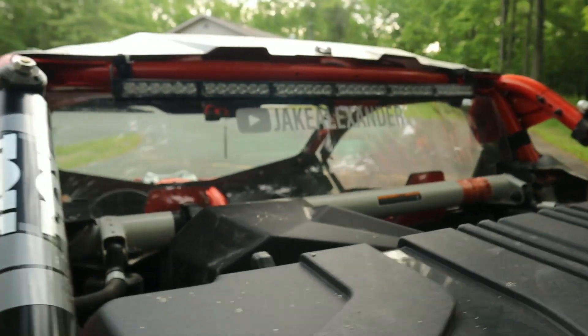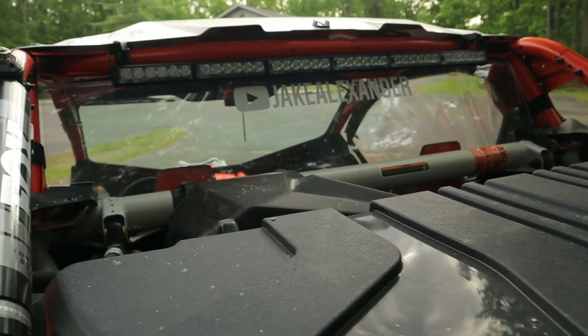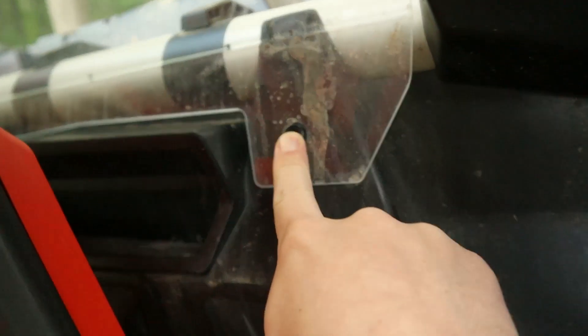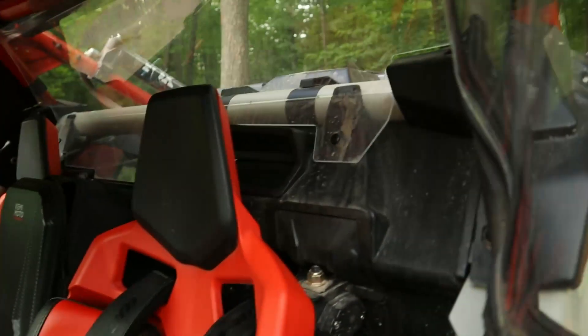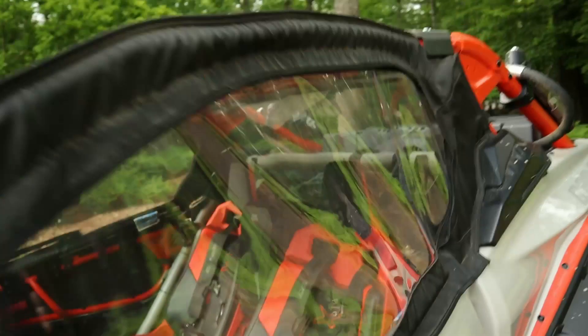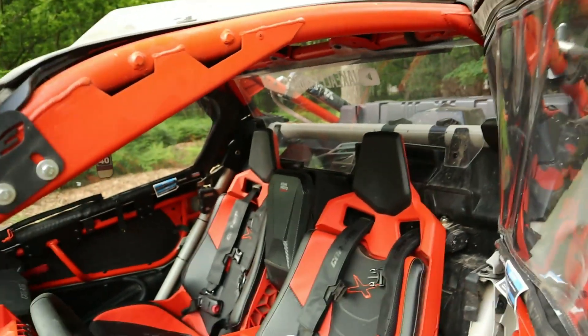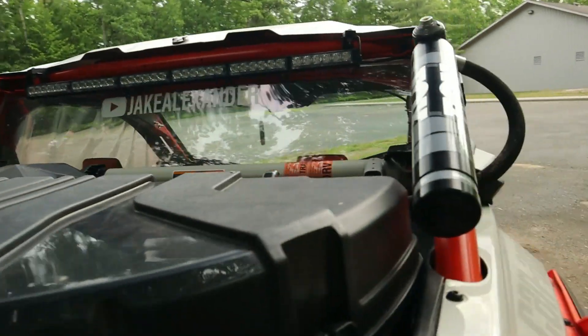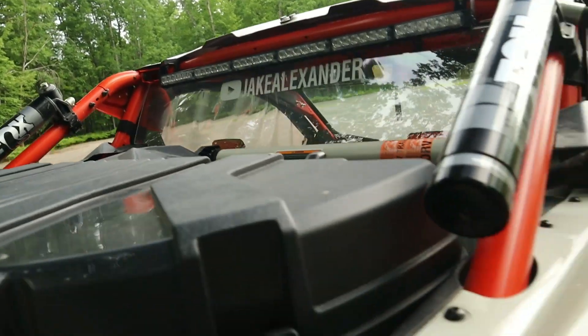Next mod is the back window you see on here. I don't know the brand of this one - I'll have it linked below, I just got it off Amazon, probably the cheapest one I could find. Super easy to install - probably one of the easiest things to install on here. You do have to drill two holes, one on each side, so it kind of sucked having to drill into my brand new machine. But back window - highly recommend. There are a couple bolts up top, blocks dust from going around the B pillar and circulating back into the cab. Having the windshield, upper doors, and back window, I can ride this thing and not worry about dust as long as it's not super hot.